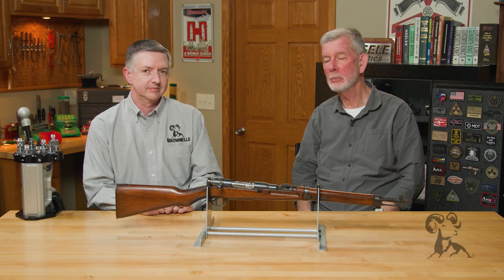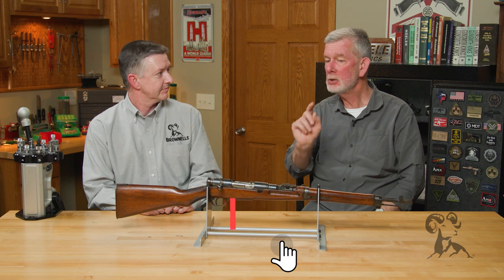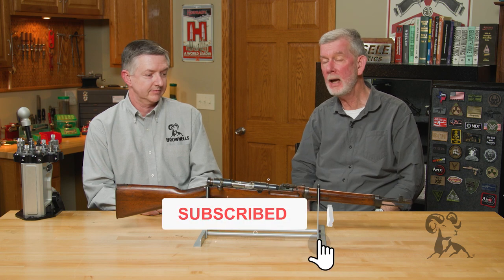Hi, Steven Keith from Brownells here, bringing you another gun from the vault.